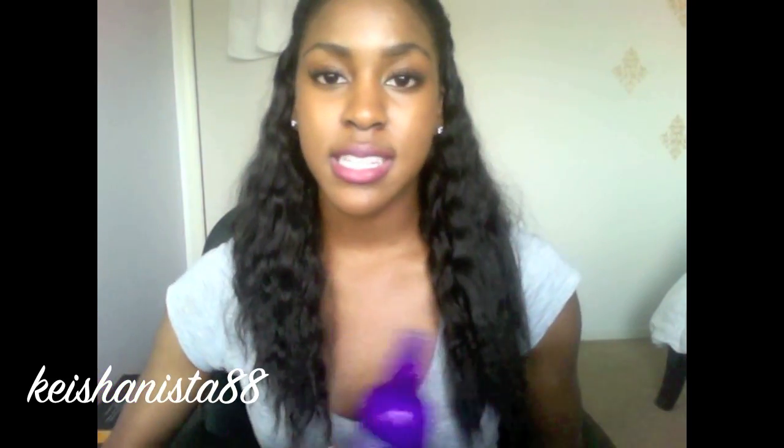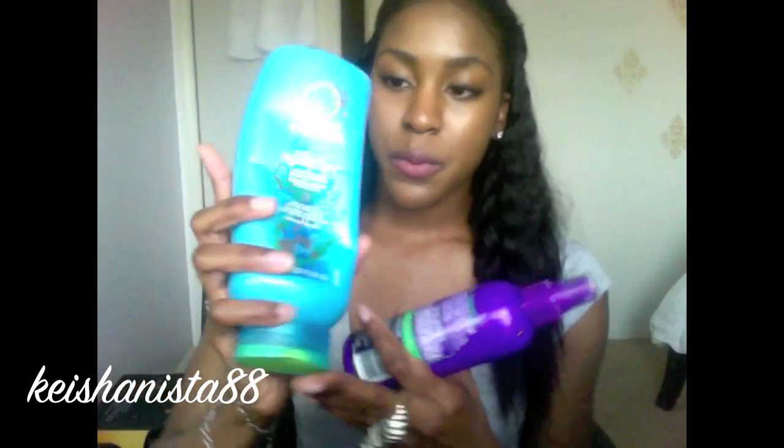For my actual extensions, I deep condition them with Hello Hydration, rinse that out, and then apply a leave-in by Aussie — their Hair Insurance — to my extensions. I do care for my extensions very well, but I make sure I take care of my natural hair even better. So that covers the pre-poo, shampoo, deep condition, and leave-in conditioning.